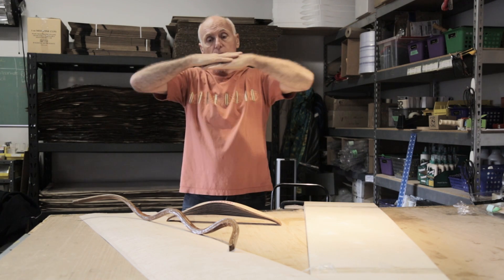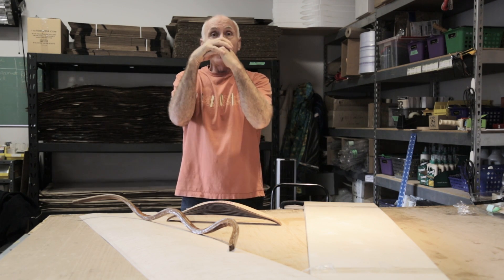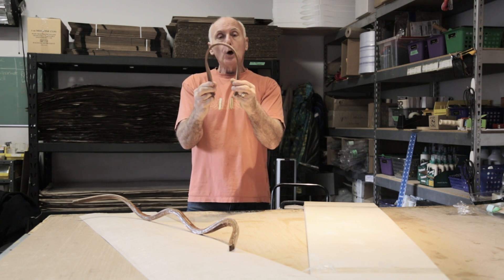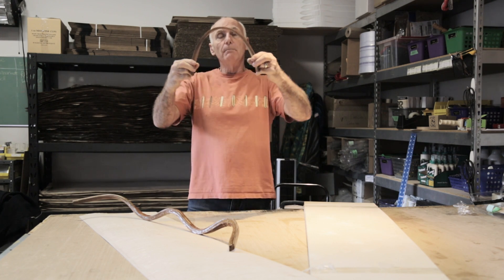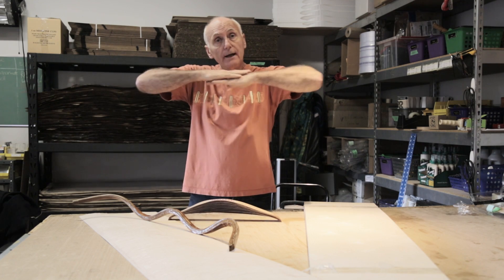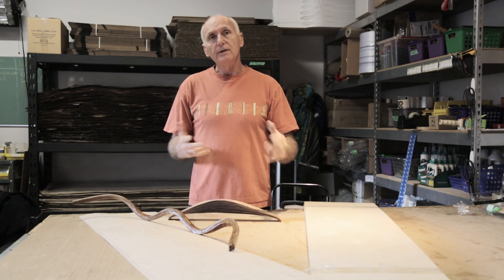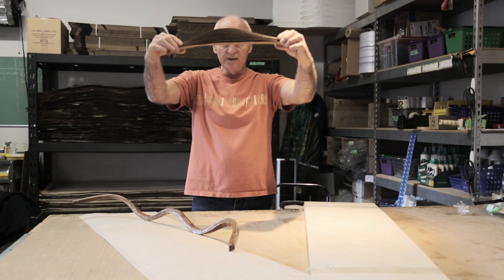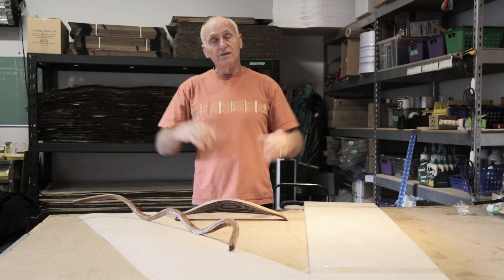It's the shear line of the glue — the fact that the material when it opens up wants to slide — that allows it to hold its shape. When it's like this, the only way it can start to come back is for the glue line to shear, and our glue lines are incredibly strong. It would be very difficult, especially with this many layers, for it to slide back.